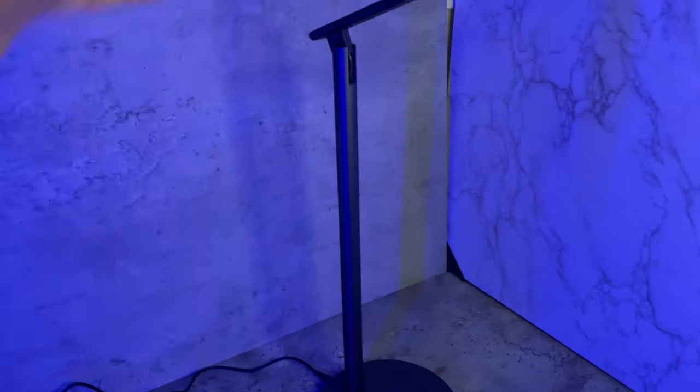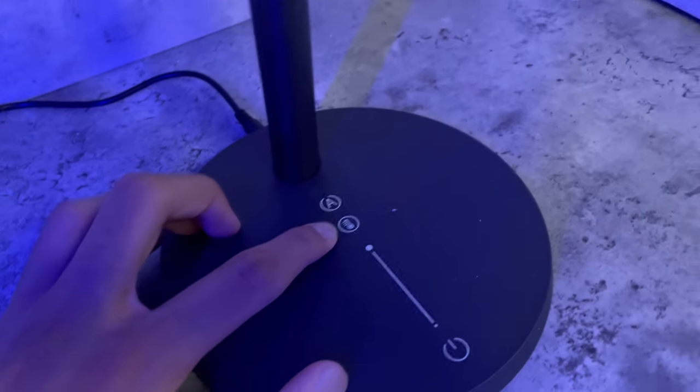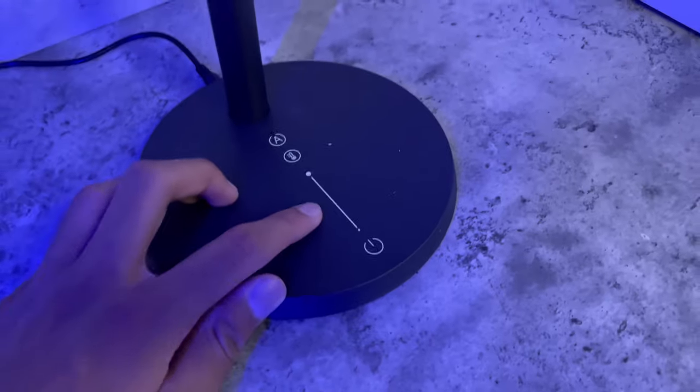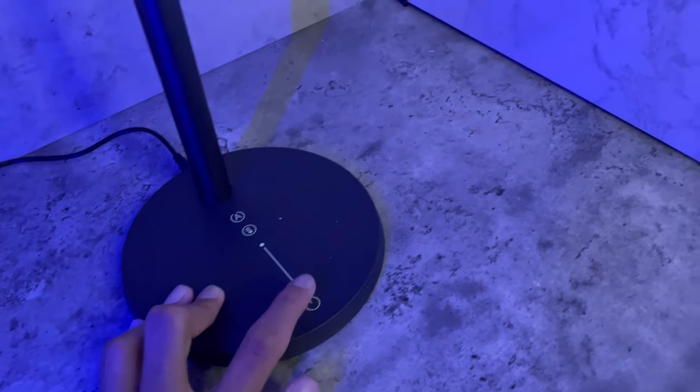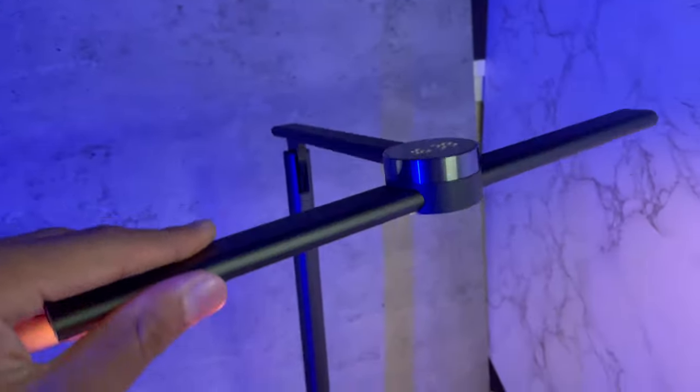The power cable goes right back here and I got the lamp all set up, so let's test it out. This right here is the smart dimming button, this is the color temperature adjustment button, this is the brightness bar, and this is the on and off switch. I turn it on and look at that — straight out of the box it looks cool.